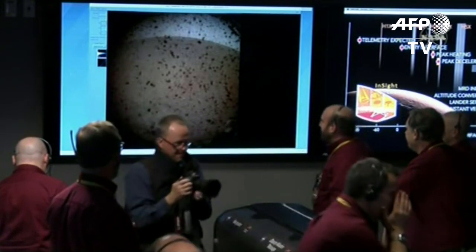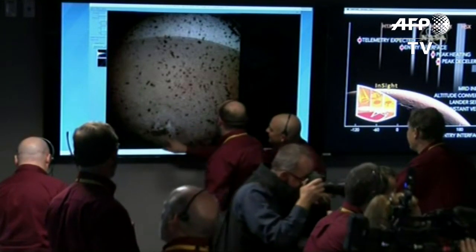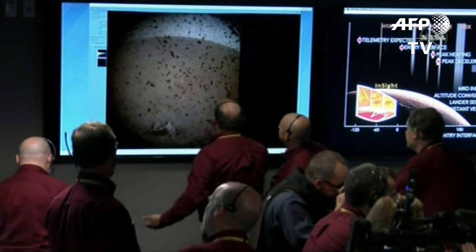Oh, there it is. You can see a better view — you can see that really is debris. And there is the horizon back there, the bluish sky. That's part of the lander deck on the front left.